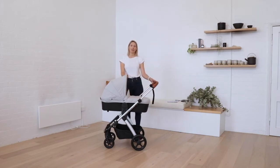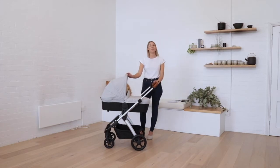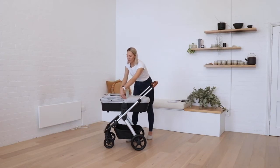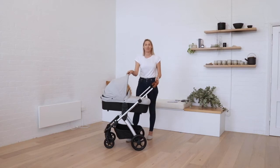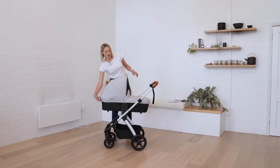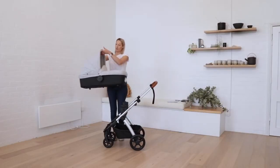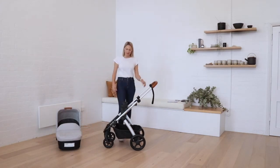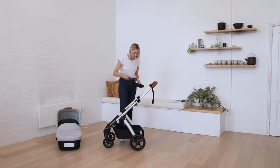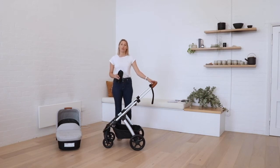The bassinet can face either direction, but we generally recommend parent-facing, both so that you can keep an eye on them and for parent bonding. To lower the canopy, just press these two buttons here and the canopy can slide back; to pull it up, simply pull it up. To remove the bassinet from the frame, it's this lever here — simply lift up the latch and the bassinet comes off the frame. To remove the adapters, simply press this button here and pull them off the frame. The frame can be folded with the adapters on, but you will need to remove the bassinet before folding.